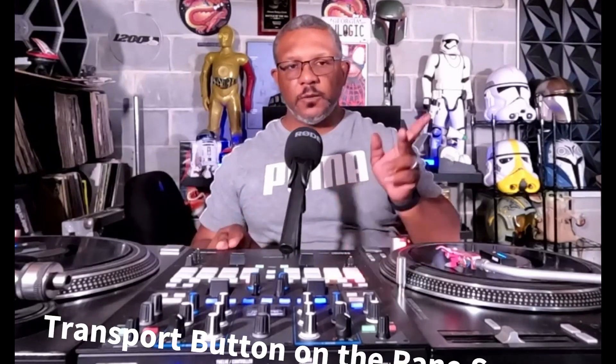What's going on YouTube, it's your boy Logistical Styles coming at you with another video. Today we are in the lab doing a quick video talking about how the transport button works on the Range 70 with DJ Pro.